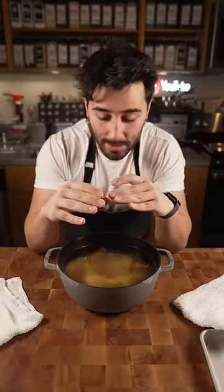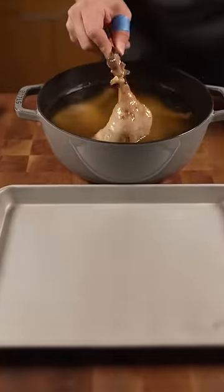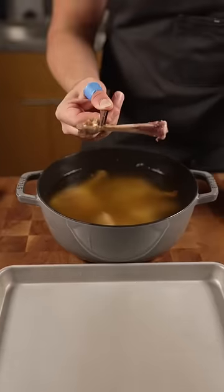After four hours this should be done once it is fork tender. Let this cool completely in the same vessel and you can hold it for about a month. When you're ready to use it pull it on out — bone should come right off.